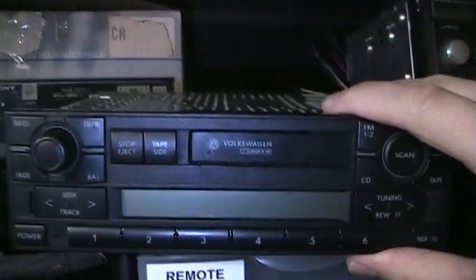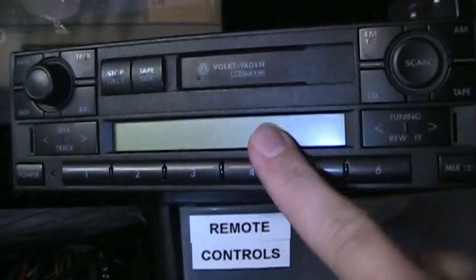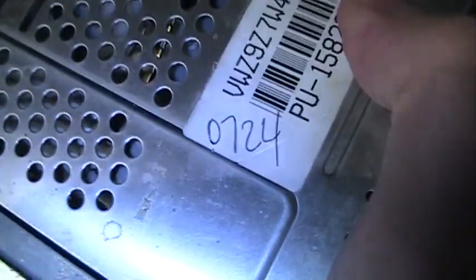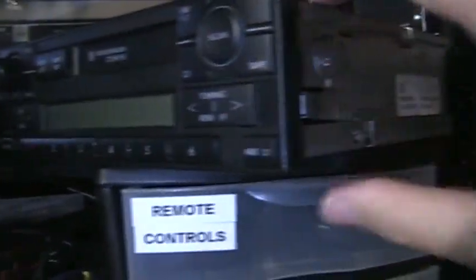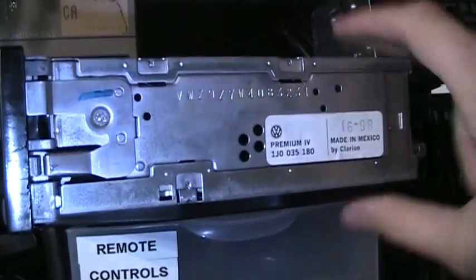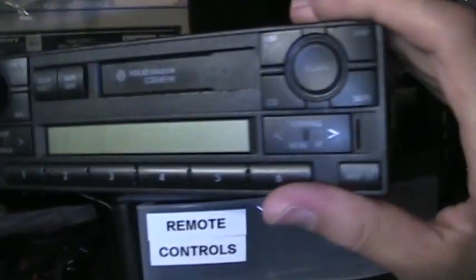Here's a Volkswagen radio I got for $4.99 at the thrift store — I'd say early 2000s or late 90s, cassette, no AM stereo. It's the Premium 4 model made by Clarion. These are security-coded radios but this one has the code written right on it, so no problem. I believe it's from 1998. If you have a Volkswagen and need a factory radio, you're welcome to this — it'll be a freebie.